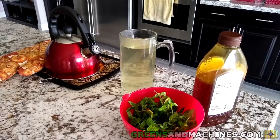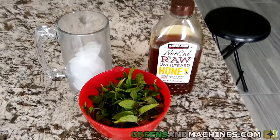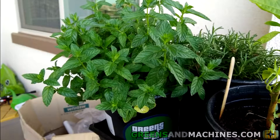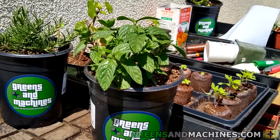To make mint tea, you'll need the following items: a kettle, water, a mug, ice, and mint leaves. I harvested a bunch of mint from the plant I've got growing in my one-gallon container outside. For this recipe, I will be using about half a dozen stems.